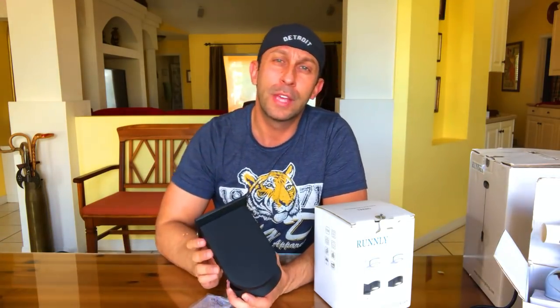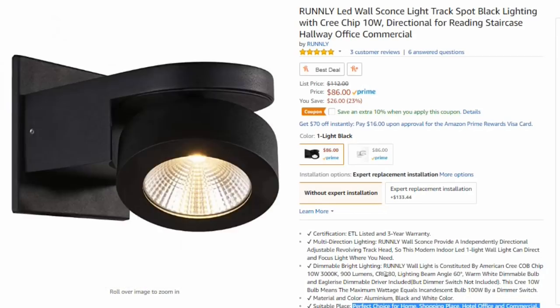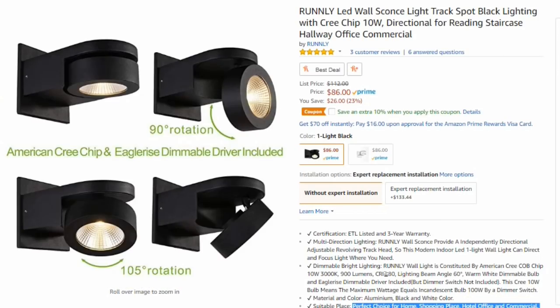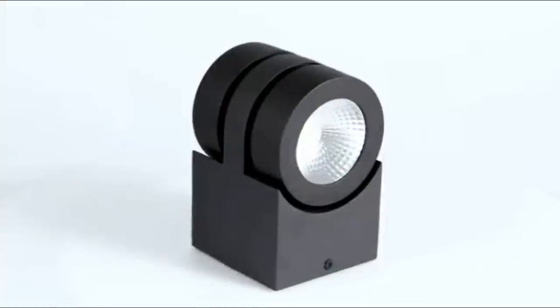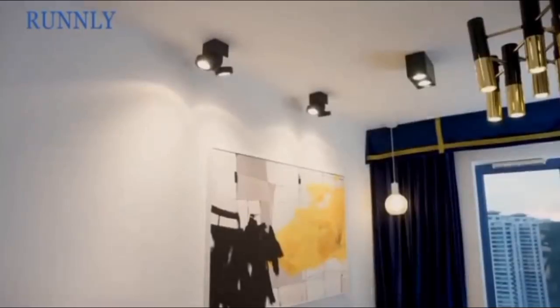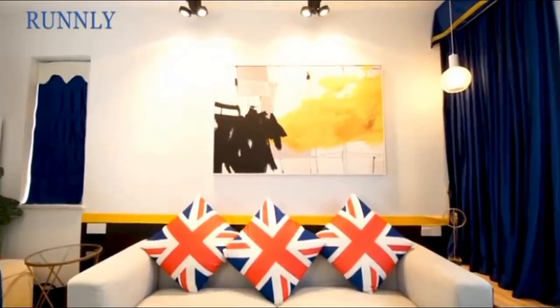Let's cut to the Amazon page and take a deeper look at the product. Here's a quick look at the Amazon page where we can get dimensions and product information. Runley does a great job describing each of their individual products in detail, and also includes a great video so you can see the products in use.